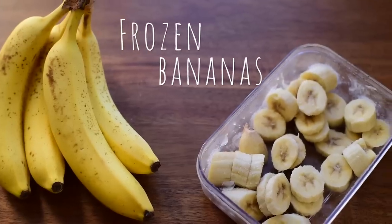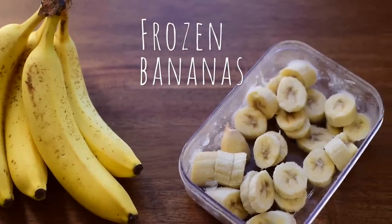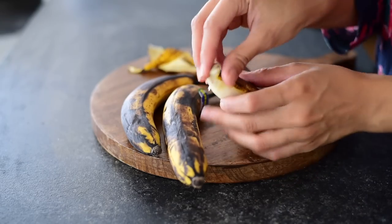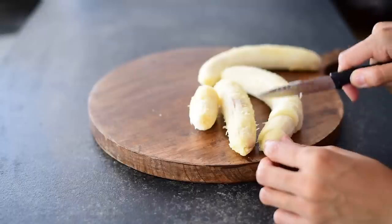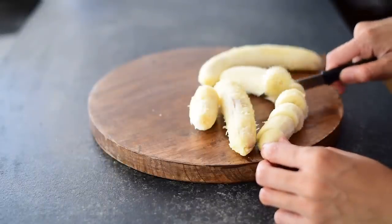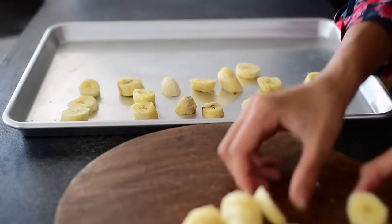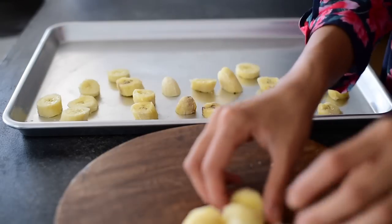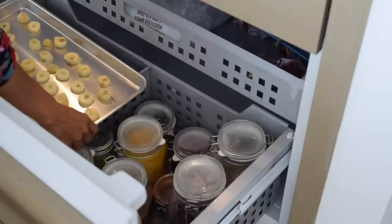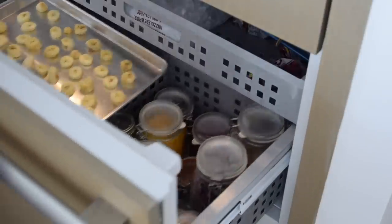This wouldn't be a proper vegan video if I didn't have frozen bananas in my freezer, because vegans freaking love frozen bananas. We put them in smoothies, smoothie bowls, ice creams, and desserts. To get the creamiest smoothest texture for your nice cream or smoothie, use really ripe bananas — basically really brown and almost gone bad. Slice them up and put them on a baking tray so they don't stick together, then once frozen transfer them to a jar or container.